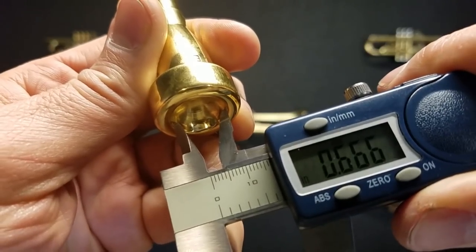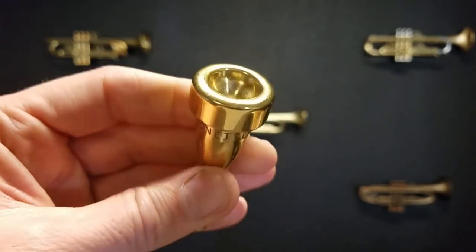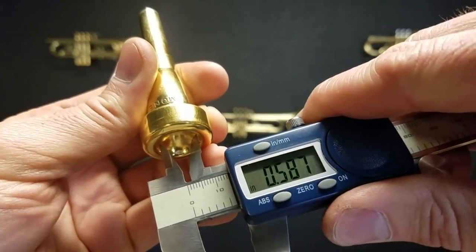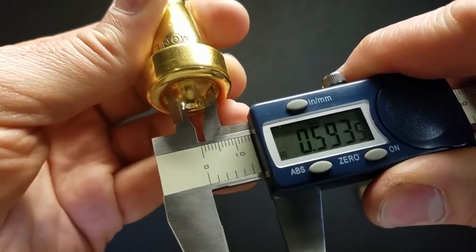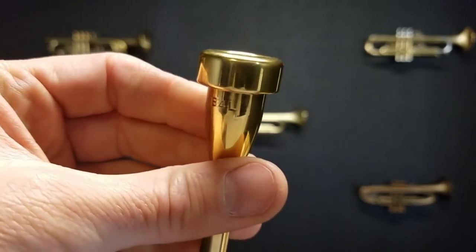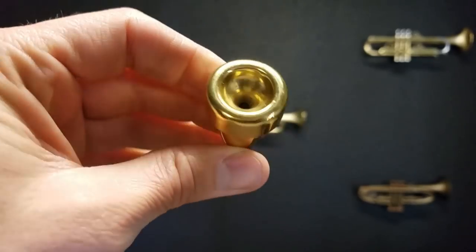I think I just overshot it a bit. I think it's 6.65 is what that's supposed to be. And then in the 5mm system, we go down to 120,000. And I've done a scan of this using the coordinate measuring machine, so I already know the measurements, but I just want to show you.